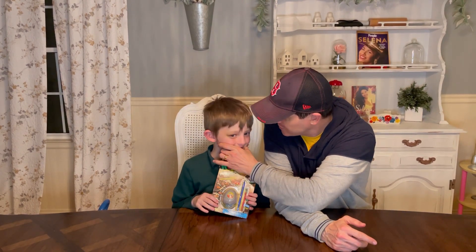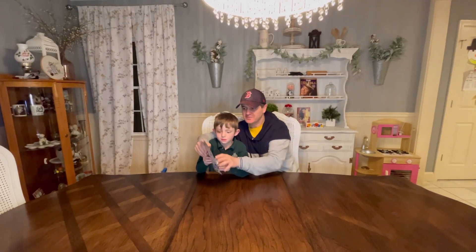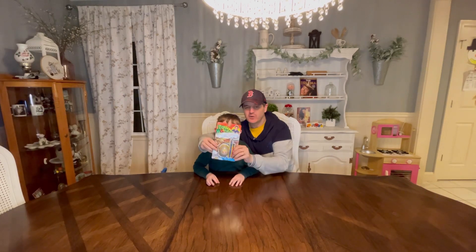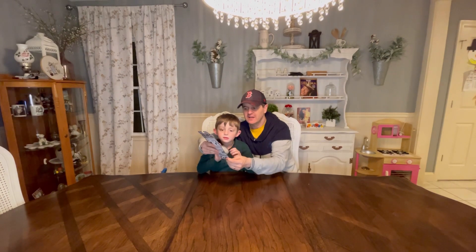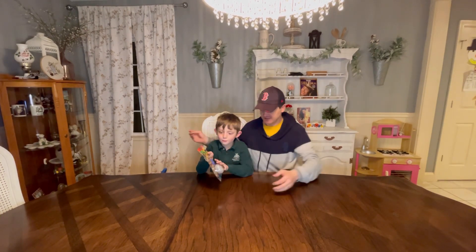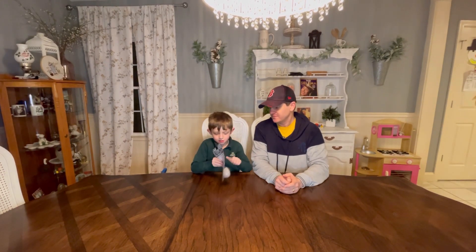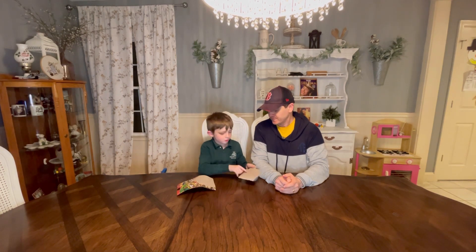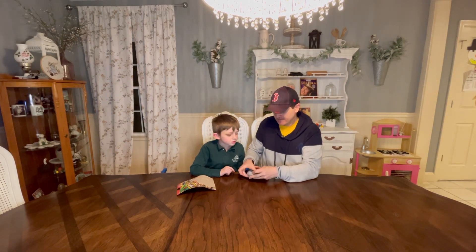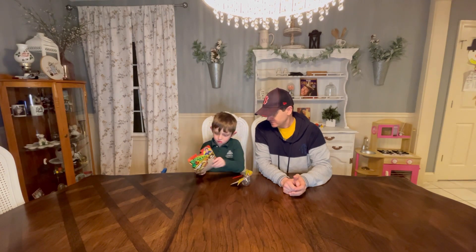Did you learn your lesson not to run in the house? Yeah, okay. So today is the Dino World fossil kit. We're gonna open it up and Matthew is going to find a dinosaur fossil inside the egg. I hope I get this one. Okay, open it up — do you know what to do?